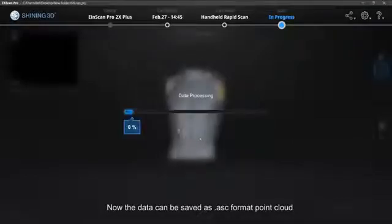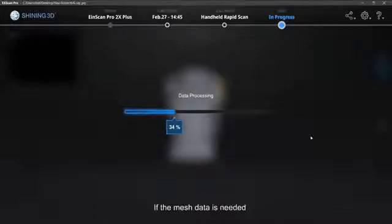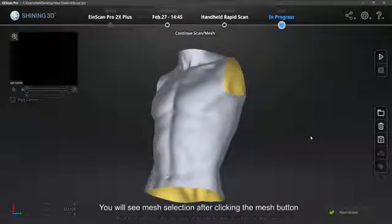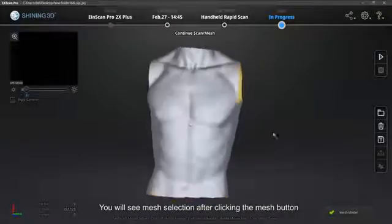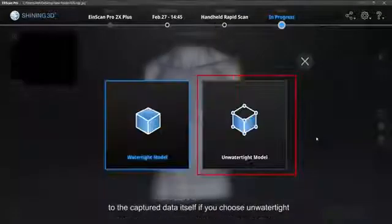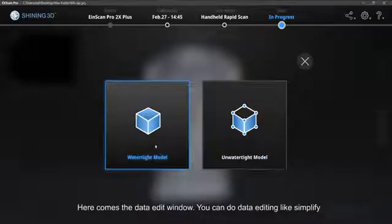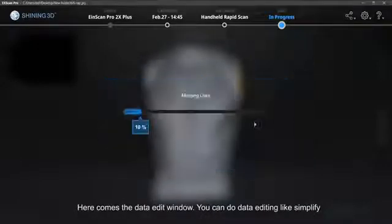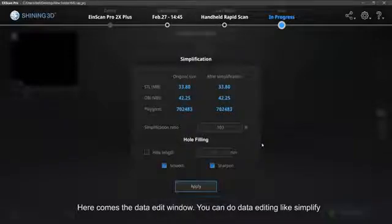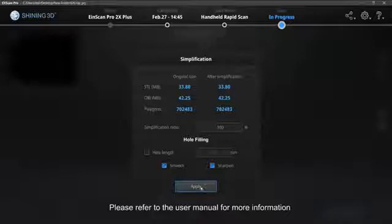Now the data can be saved. You can do data editing like simplify, fill holes, smooth and sharpen. Please refer to the user manual for more information.